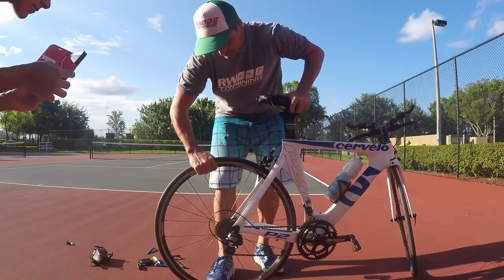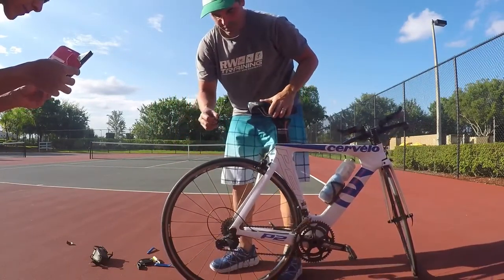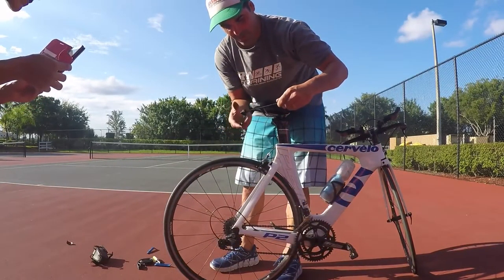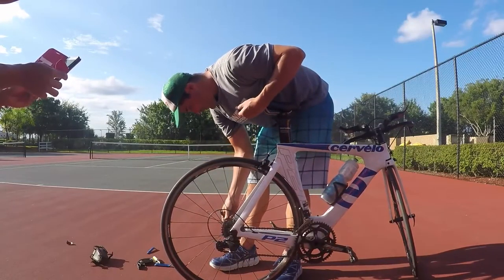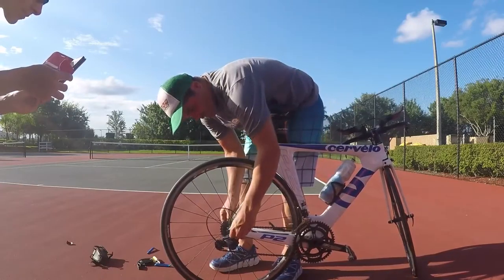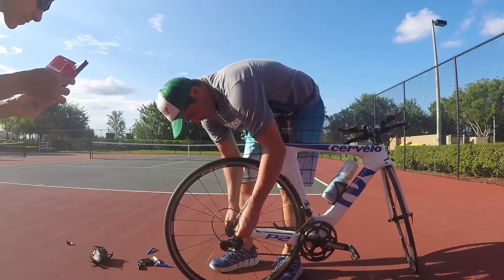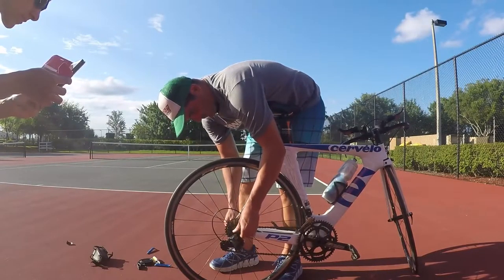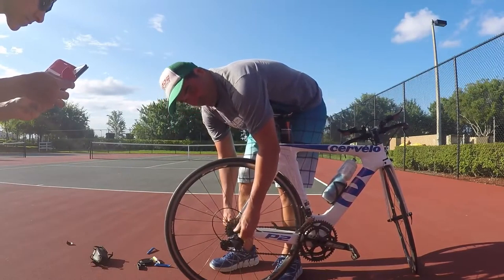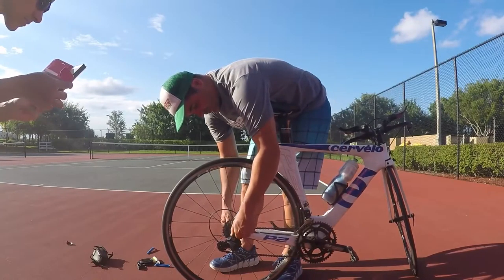Put the chain back on in the same gear you left it. Then reattach the wheel. Make sure you tighten it enough and that the tire is centered in the middle of the frame, with your brakes centered properly in the middle as well.